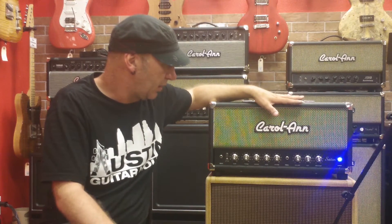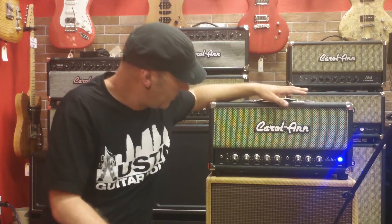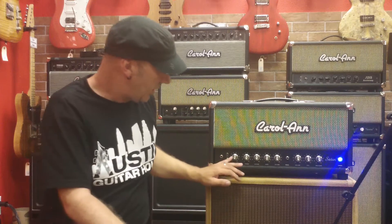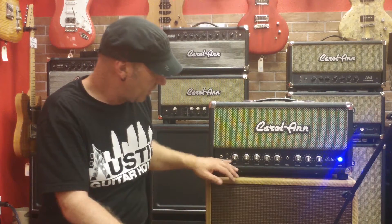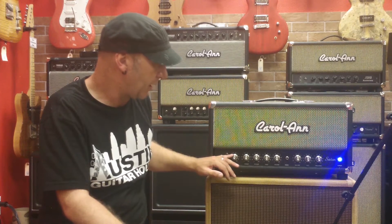This is our clean pedal platform. It's basically set up so you've got as much headroom as possible from the front end of the amp, so you can load the front end with pedals.